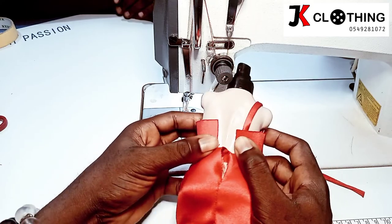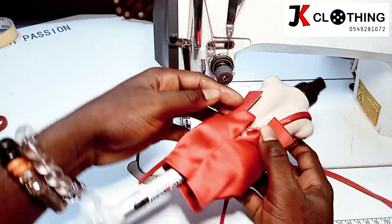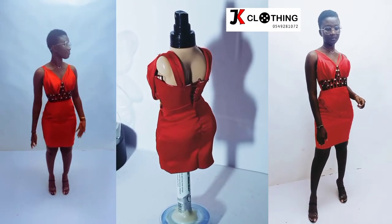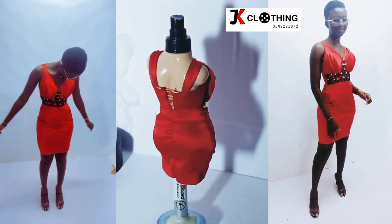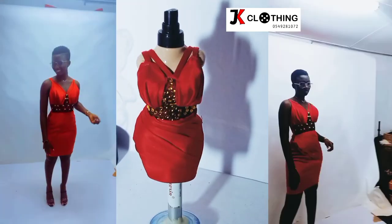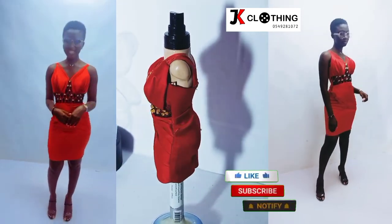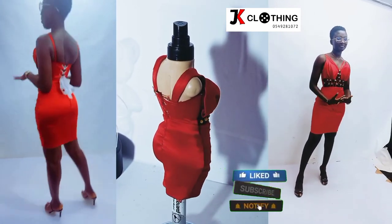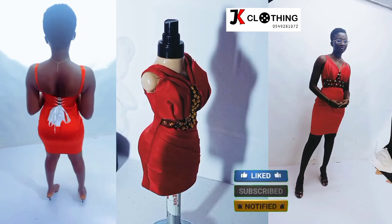After we are done fitting the dress on our model, we pull the strap all the way to the back and then secure it. We do the same for the others, and so we see the final outcome — and wow, so, so beautiful! Thank you so much for watching from the beginning to the end, I'm very, very grateful. Please don't forget to subscribe to our channel, be a part of us. Please share, and don't forget to keep your comments coming. See you next time.